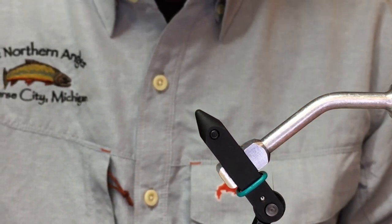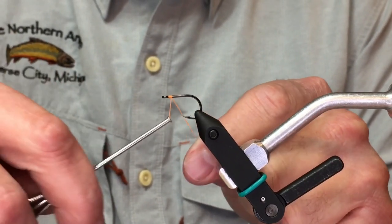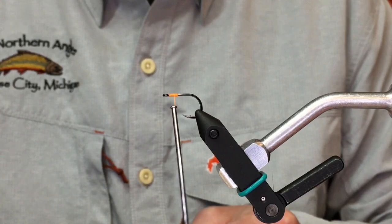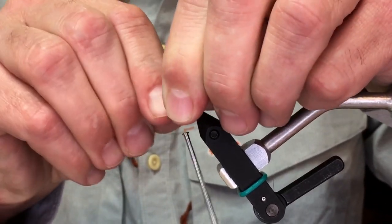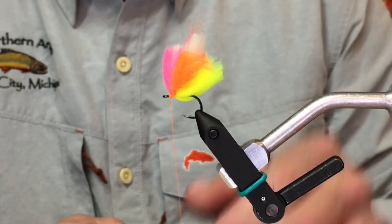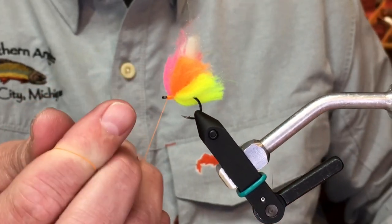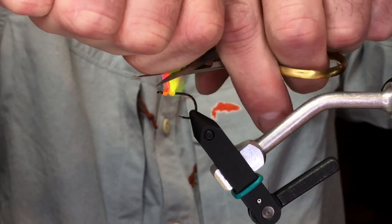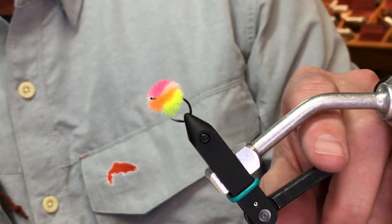I'm going to go ahead and whip up another one of those just in case you didn't see it the first time. These are pretty easy to spin up. Just a little base of thread, run this right on across. One, two, and then I'm just going to divide this, put an X on there, and whip this off. A lot of times I'll just do this because it's so much faster than trying to pick up the whip finish tool — just a few half hitches. Pull this up, tighten her down. That is one steelhead catching machine right there.